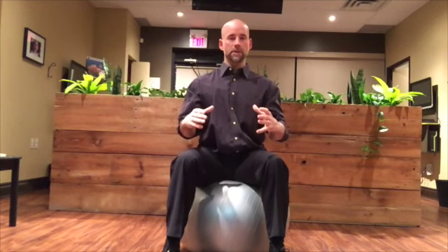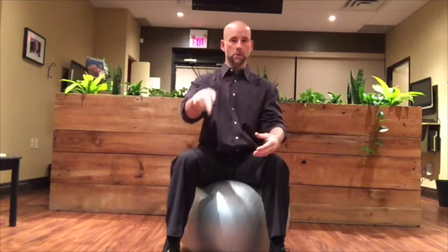To start with, you're going to sit up nice and tall on top of the ball. Imagine your pelvis is like a bucket of water. We're going to tilt the pelvis forward — or the bucket forward — pouring the water out the front. Then we're going to tilt it back, pouring the water out the back.